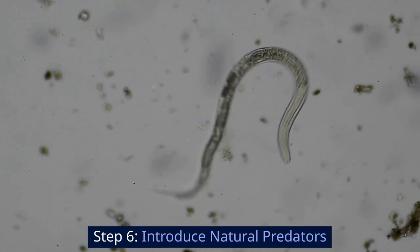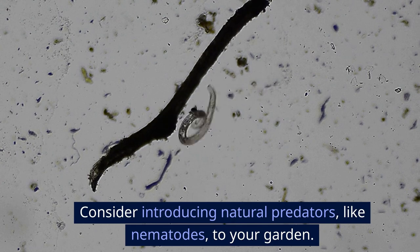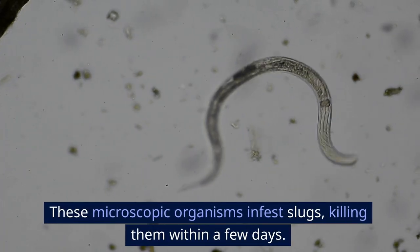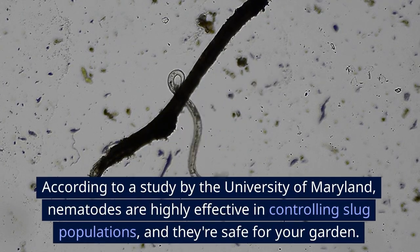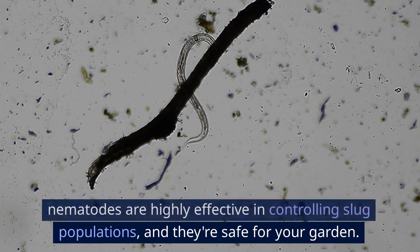Step 6: Introduce natural predators. Consider introducing natural predators like nematodes to your garden. These microscopic organisms infest slugs, killing them within a few days. According to a study by the University of Maryland, nematodes are highly effective in controlling slug populations, and they're safe for your garden.